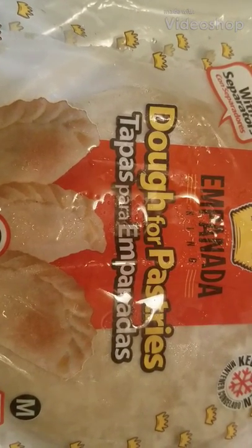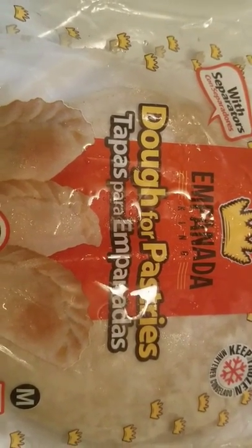Welcome to Hawaki Present. Today I'm going to be cooking empanada. Empanada is like a beef patty.